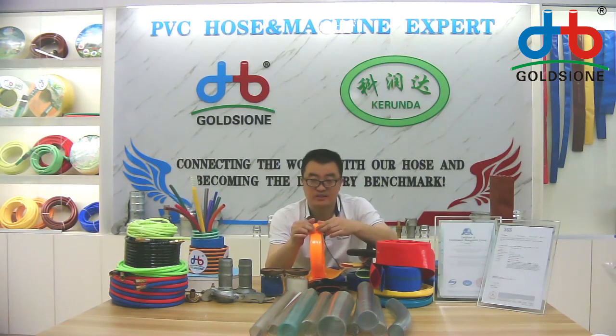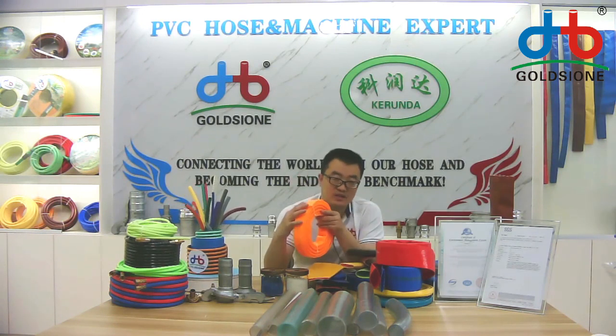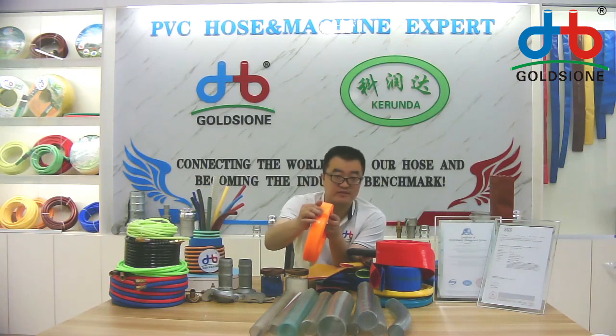The material is transparent — if you want to see more clearly, you can see that the polyester thread is also visible. If you want to check again, I can show it to you more clearly. Please feel free to tell me.